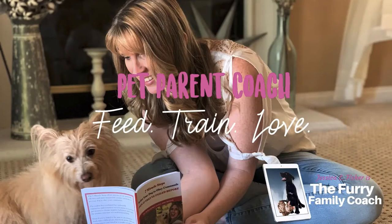Hey guys, Jessica here, the furry family coach. In this video, we are in part two of our stay cue. This is part two of the stay cue, but overall we are continuing our beginner dog training series.